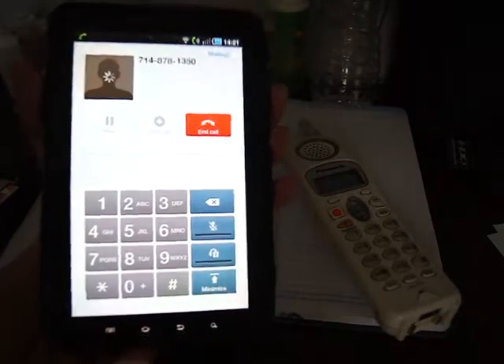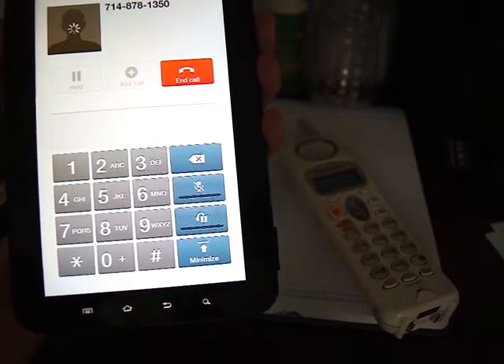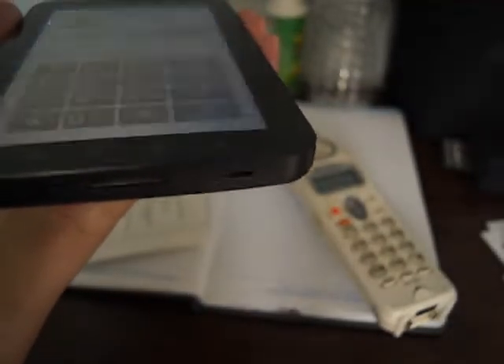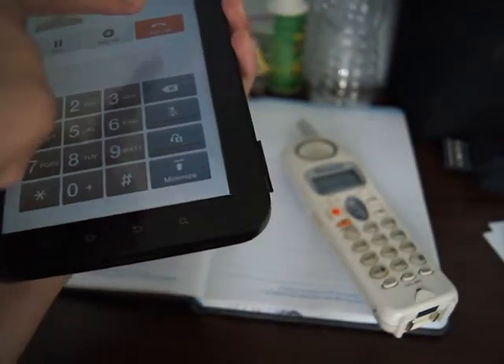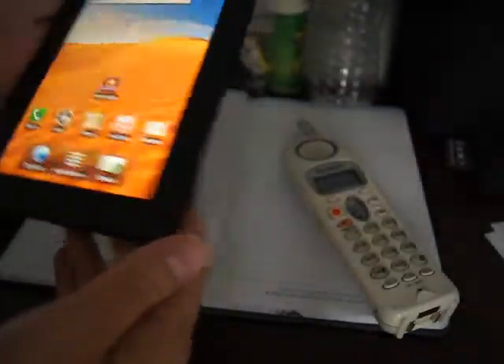Okay, and it should work — there you go. The speaker comes from the bottom of it. Hello, can you hear me? Hello — there you go, see it worked.